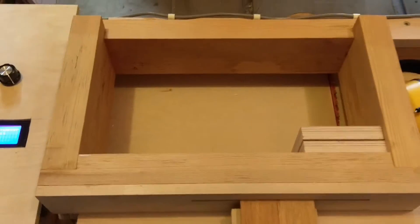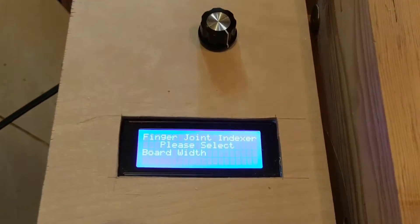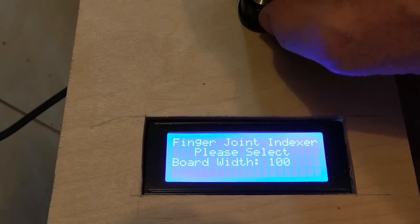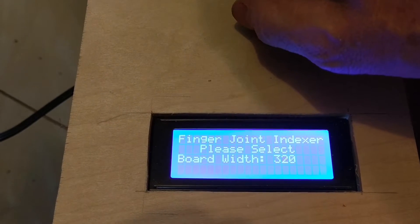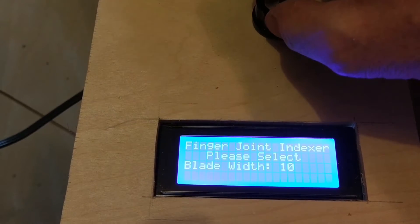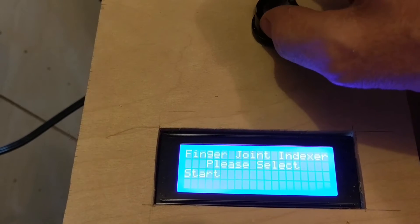This is the finger joint jig, or the box joint jig as Matthias Wendel would call it. We're going to set this up for a board width of 3.5, a blade width of .1, and a finger width.